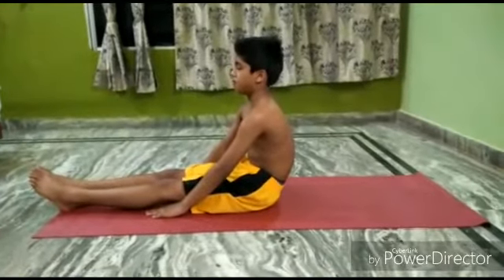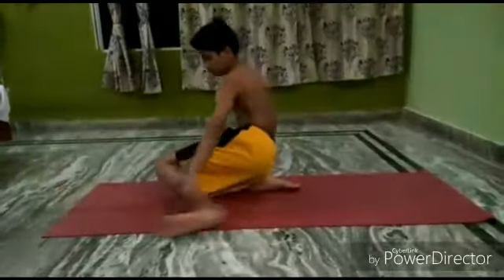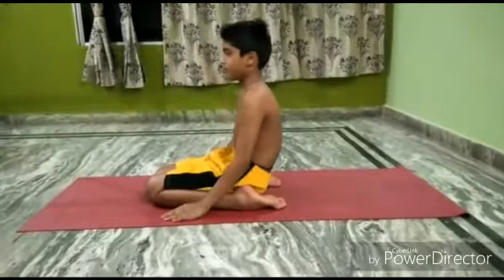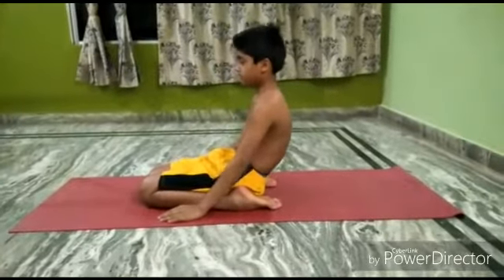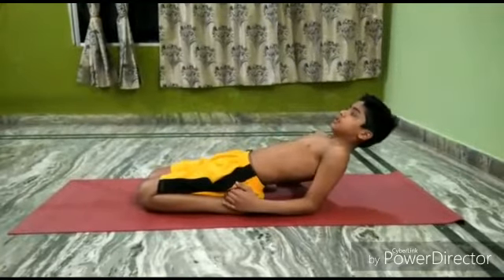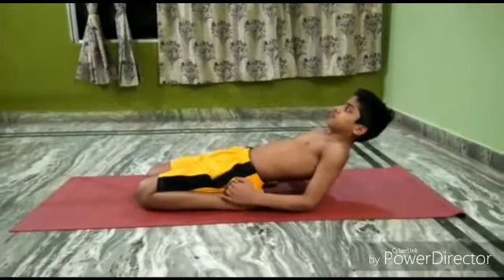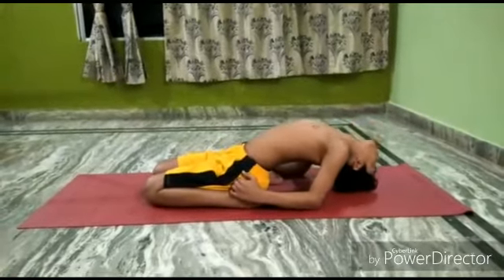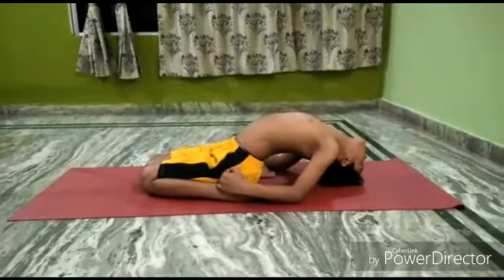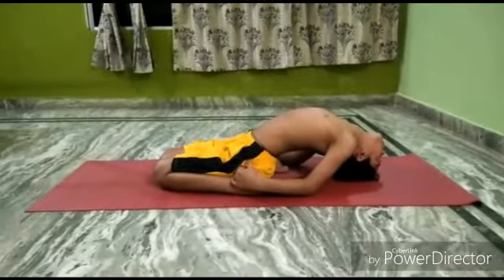Supta Virasana. Sit in Virasana, exhale, and recline the trunk back, resting the elbows one by one on the floor. At first, rest the crown of the head on the floor, then relieve the pressure on the elbows one after the other by extending the arms.